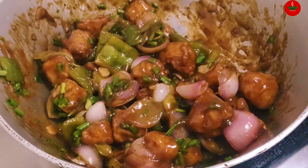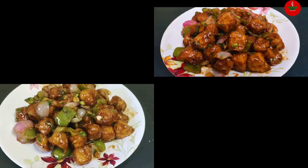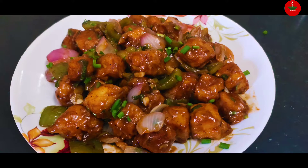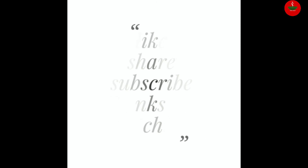We will add it to the plate. This goes well as a side dish with fried rice or fried chicken. Please like, share, comment, and subscribe. Thank you for watching.